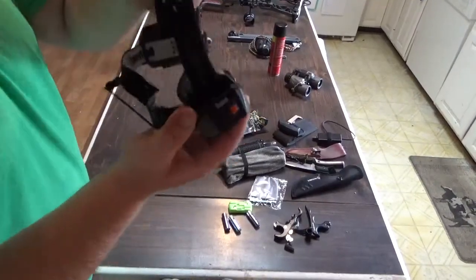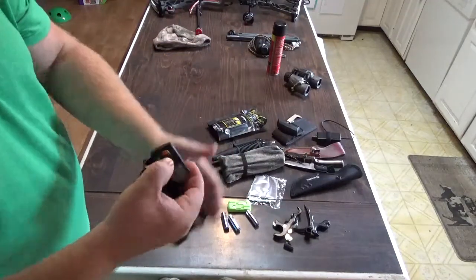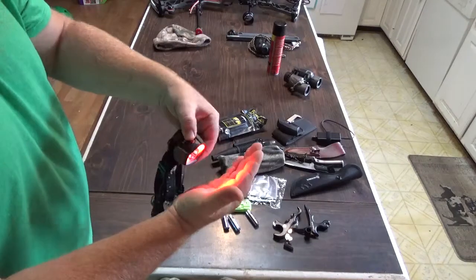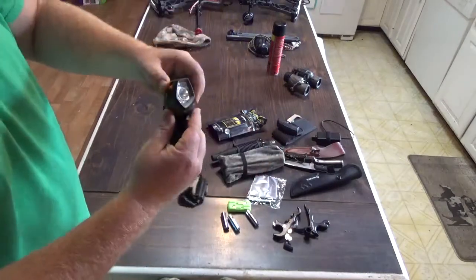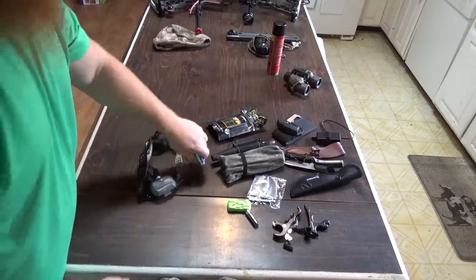I've got a Bushnell headlamp — it's just a headlamp with a high-low setting, a red light for night vision and the blood tracking light. Always carry that with me, and always carry extra batteries.